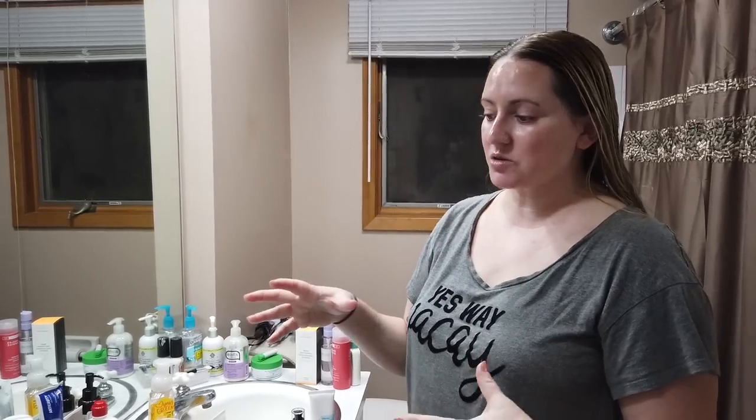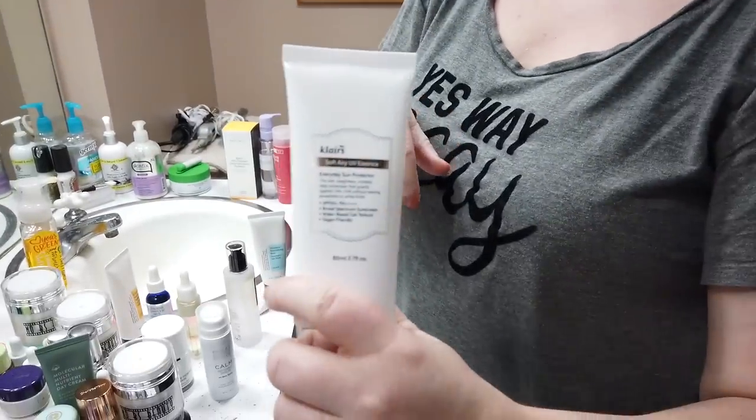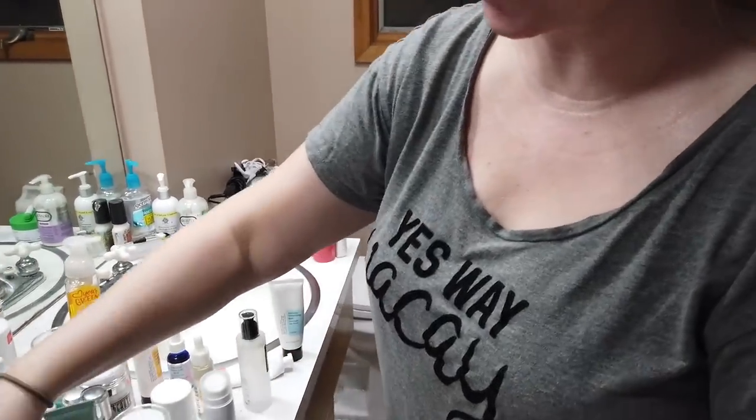In my opinion, sunscreen becomes even more important when your skin is damaged, because your skin becomes so much more susceptible. The skin that's exposed on your face is fresher and newer, so using a sunblock is absolutely key. The sunblock I used today is the Klairs Airy Soft — I really like it. Definitely when your skin is damaged like that, sunscreen is even more important.